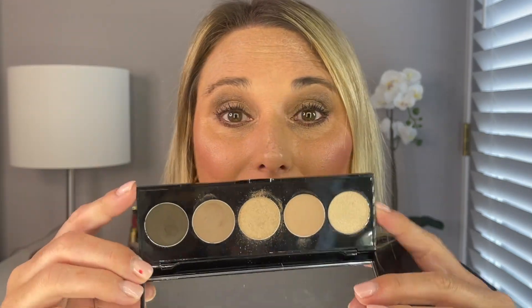Now I'm going to put some mascara on. I have the Bobbi Brown Smoky Eye Mascara — I really like this mascara, I think it's really good. There's the finished eye look and I really like it. While I'm not a big fan of that topper shade, I do think the other shades are very, very neutral and very everyday.